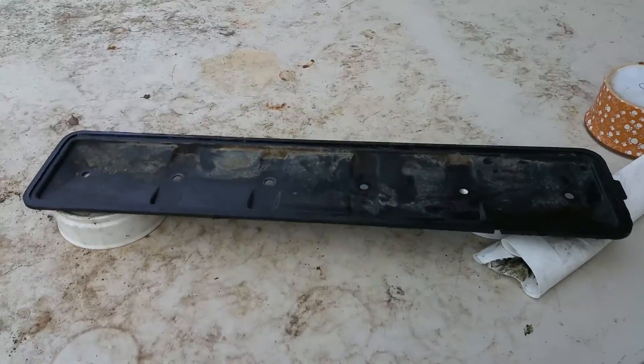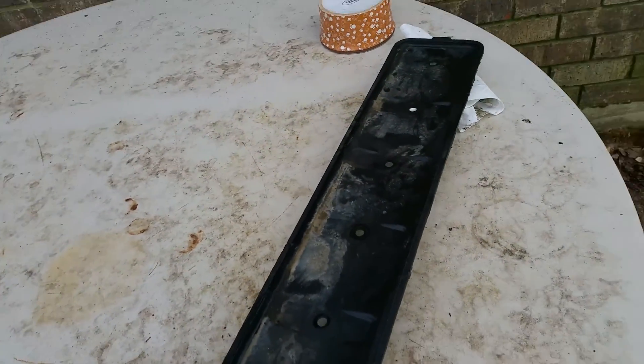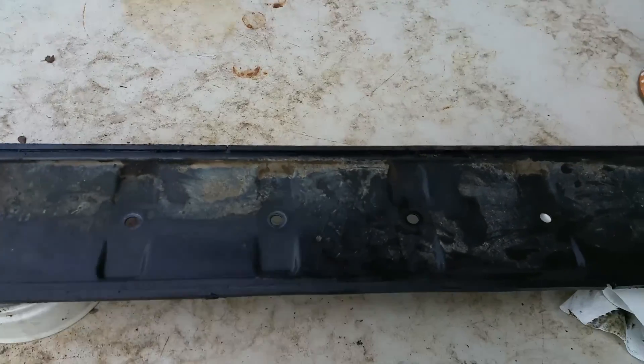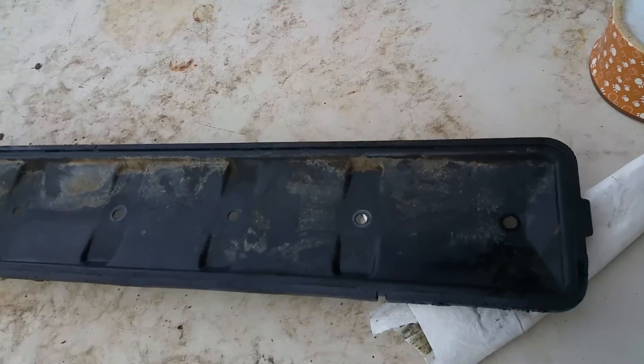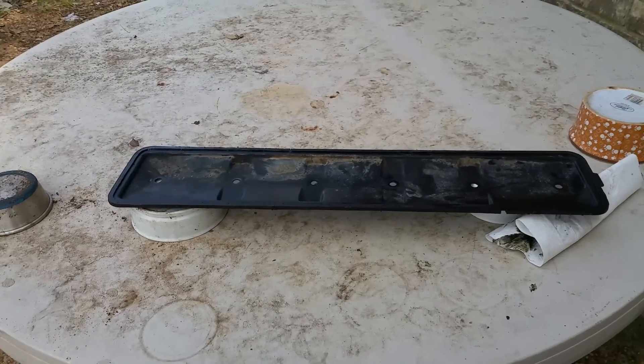Hello guys, my fellow YouTubers. I bet you're wondering what the cat hair is this. What I'm going to tell you, you ain't going to believe. This is the tappet cover on a 5.9 diesel Dodge.